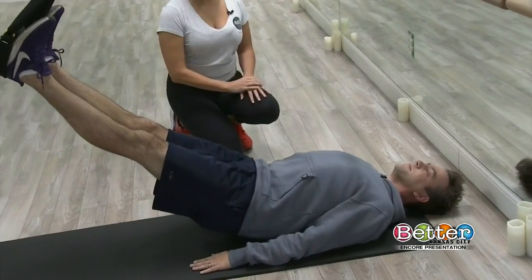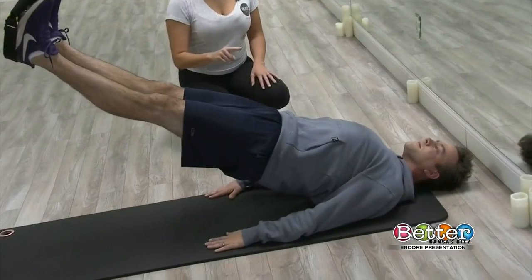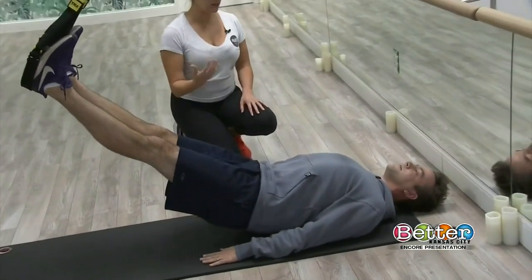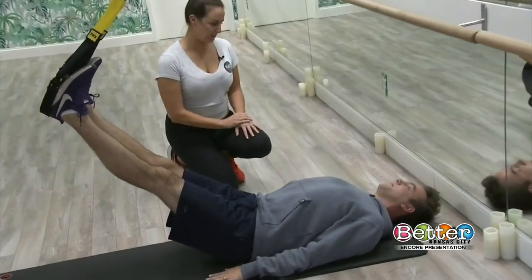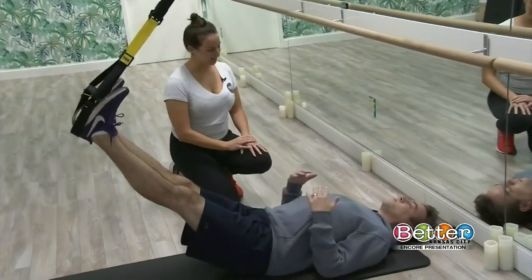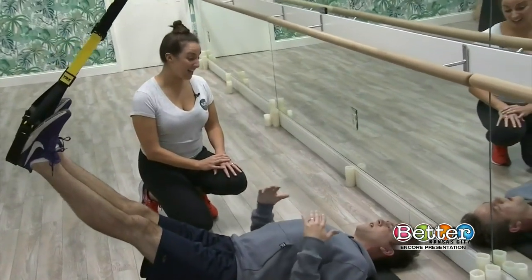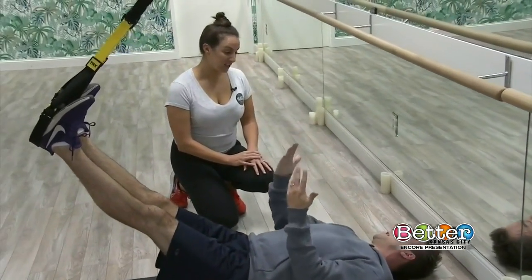Start to tuck the tail, peel that spine, keeping length through your head, and then resist on your way back down. In a normal class we would do about five, maybe ten reps here — low reps is good here. TRX really kind of calls back to its origins in the military. Can you talk about how that developed into what we're using today?